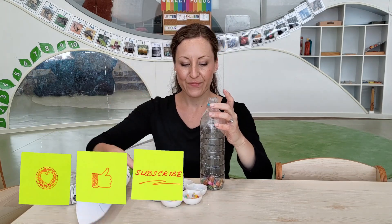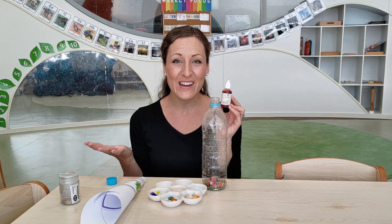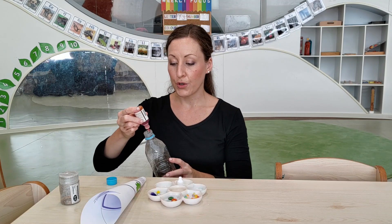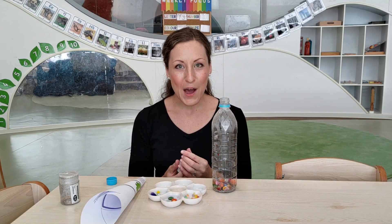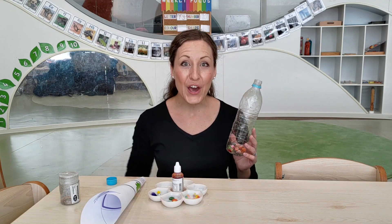And to finish off, I'm going to add my yellow food colouring because it's my favourite colour. One, two, three, four, five — a few drops — and now we are ready to add the water inside our sensory bottle. Let's go.